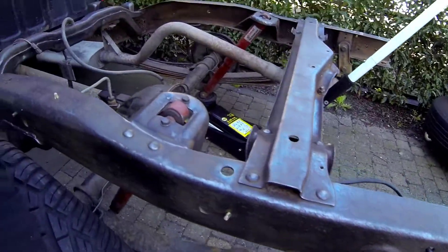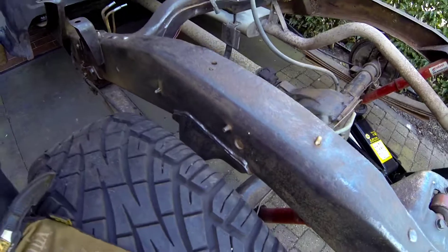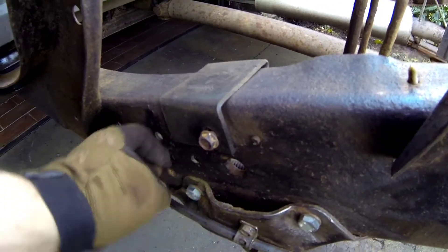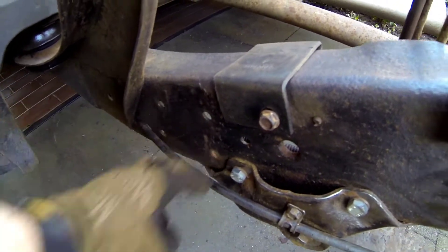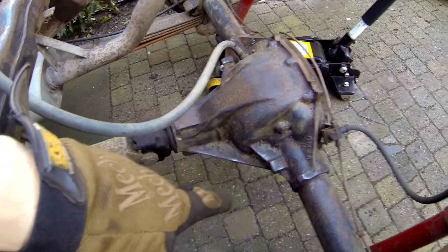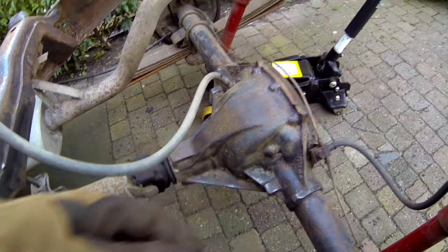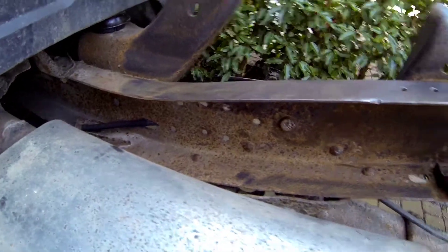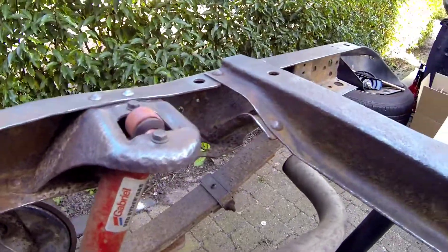A couple of hours of sanding later, everything looks pretty good. There are some crevices that are very difficult to get to, so I blew everything down with compressed air and cleaned up as much as possible. The inside of the frame is done as much as I can do — there are some parts I simply cannot reach, so I'll just cover everything in Ovatrol regardless.